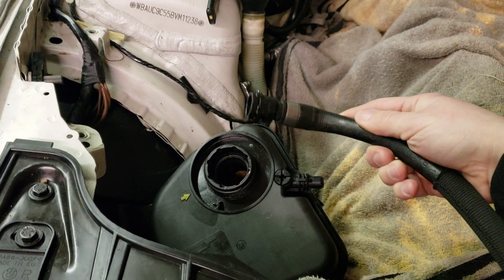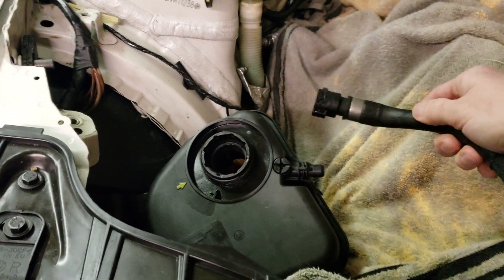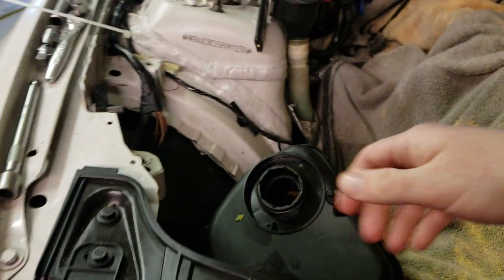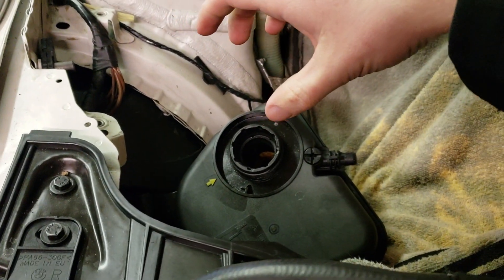If you want to reuse the fluid, you could put it into a fresh clean container or into an oil pan — whatever you want to do to capture that coolant, because it's going to go everywhere if you don't. Put your hose into the overflow bottle with distilled water or whatever you want to use.